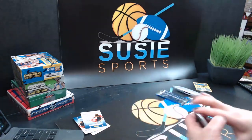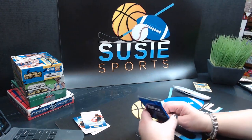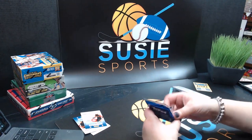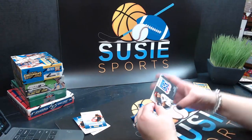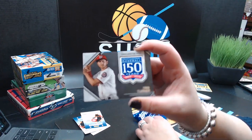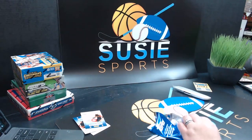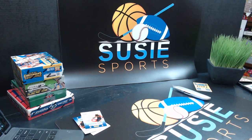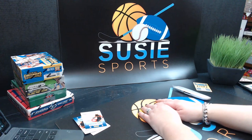And let us get to our commemorative patch. It is Trea Turner — our commemorative patch this time. Very sweet. These are nice cards. And that is all I am opening tonight.